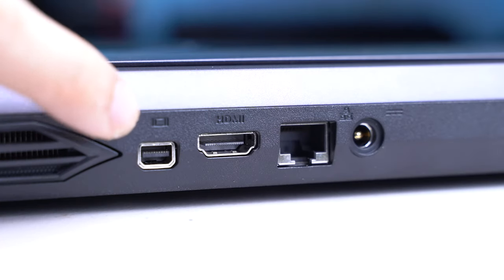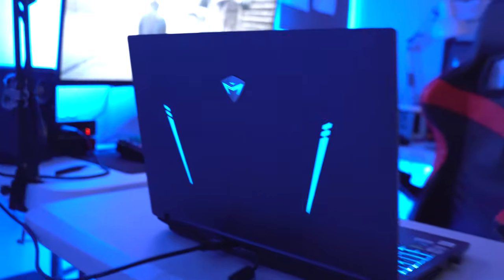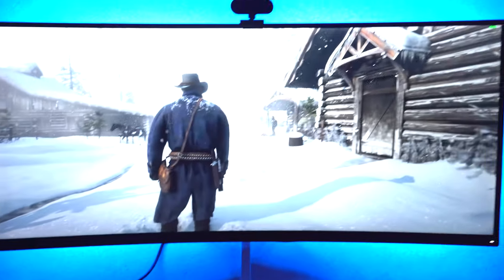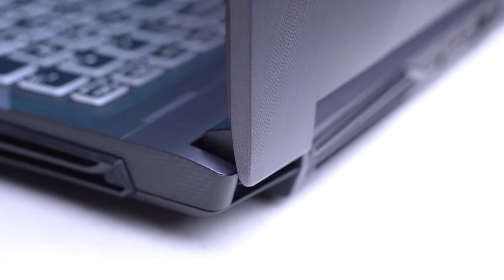There's also a mini display port, an HDMI port, an ethernet port, and the charging port. I do believe you can run a dual monitor setup on this thing, although I've only tested it with my 144Hz 2K curved Xiaomi monitor display. Before I built my Ryzen 9 workstation, I used to dock my laptop on a monitor. And I couldn't stress enough how nice the hinges are.